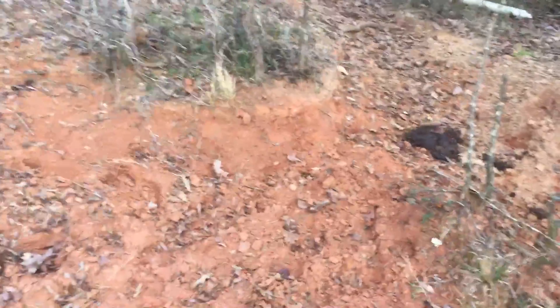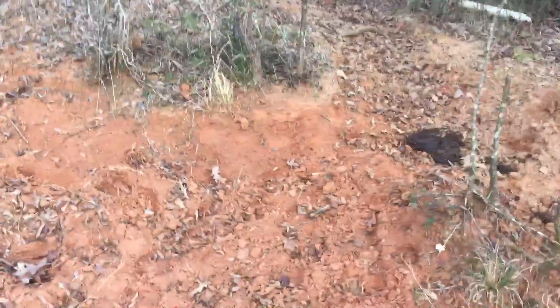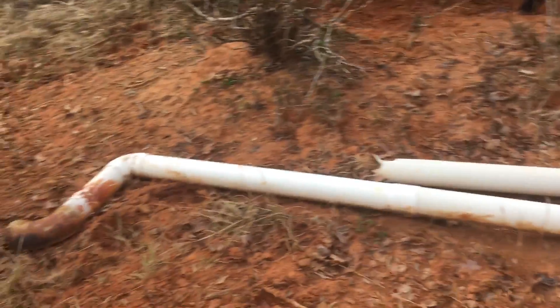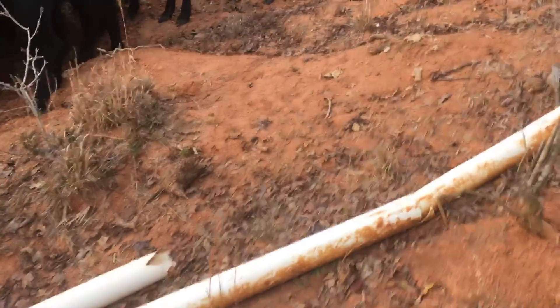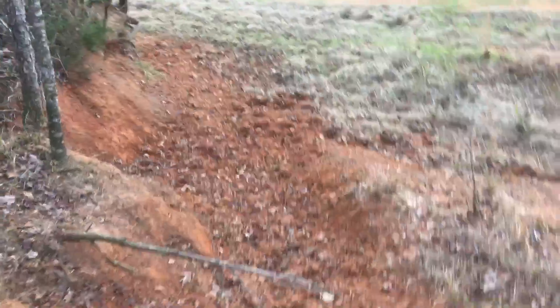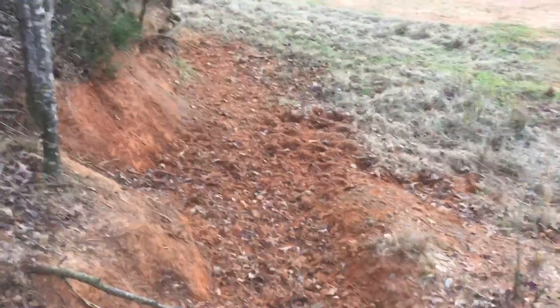I've done a couple of videos on this in the past — I'll put some links in the description below. Those videos are more about the results of what happened afterwards. This would be the first video I've done where I'm actually showing how bad it is — just pure red clay, nothing good here, never held any growth at all. So we're gonna show y'all how to fix these areas.